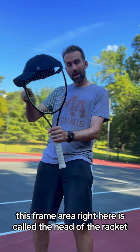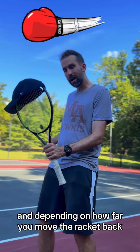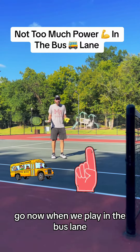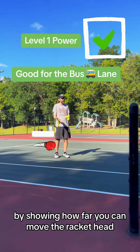This frame area right here is called the head of the racket, and depending on how far you move the racket back is how much power you're gonna get on the ball. So when we play in the bus lane, we cannot have too much power. I'm gonna show you how to do that by showing how far you can move the racket.